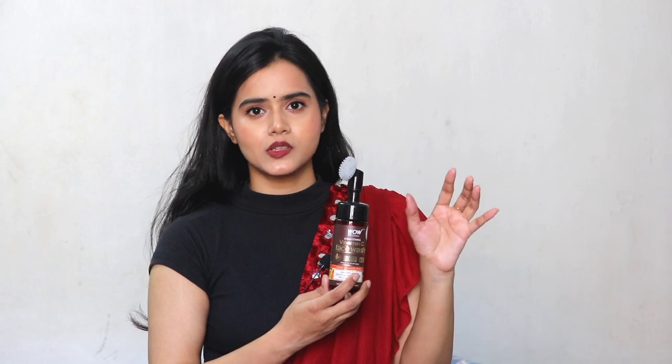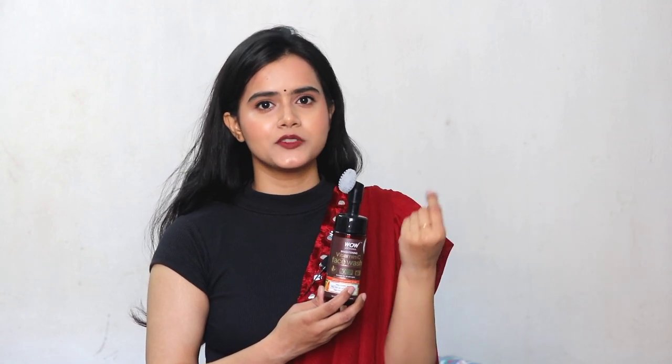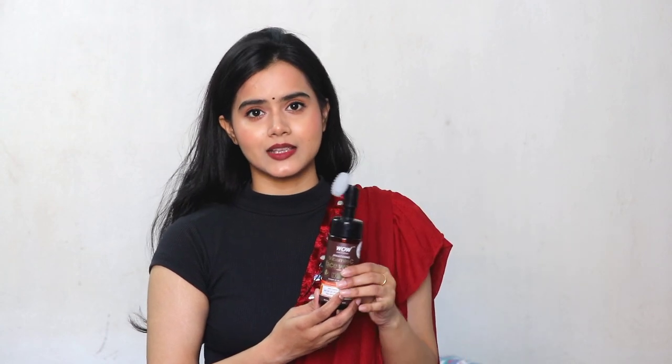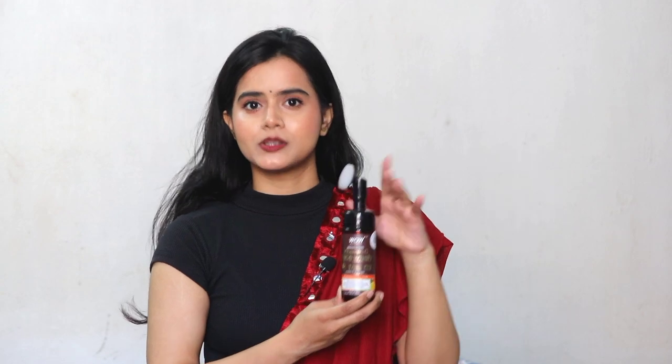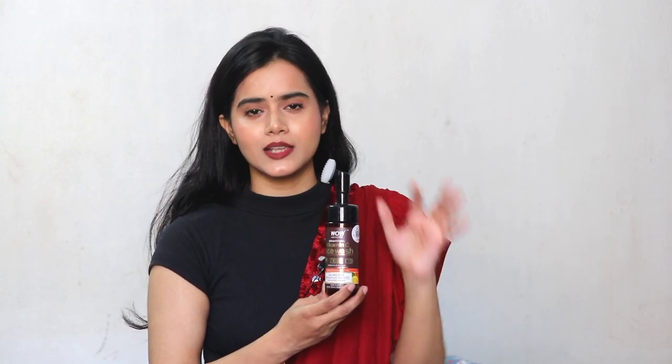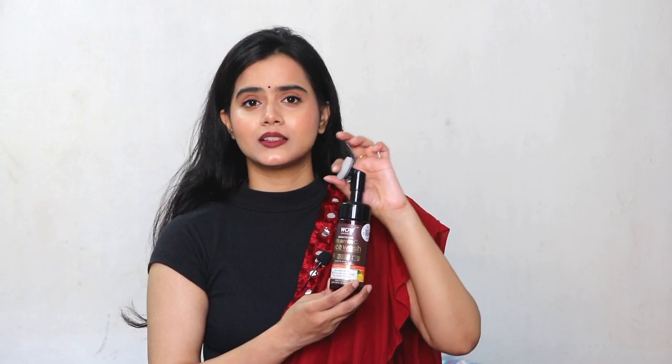I think for men, this built-in brush feature will work wonders, because it can easily remove dead skin cells and impurities. So it can be an advantage or a disadvantage — you have to use it in your own way. I personally use this built-in brush feature only twice a week.